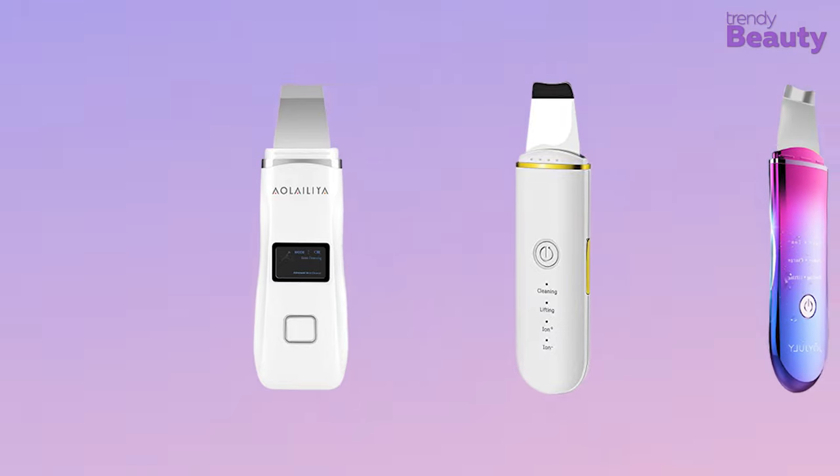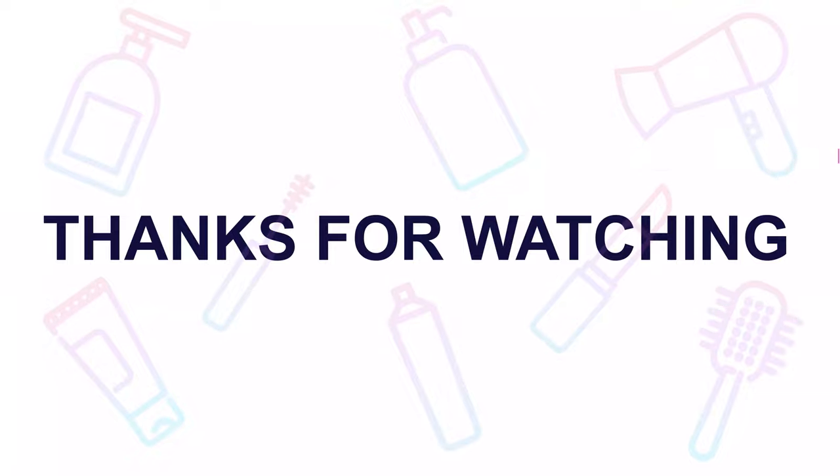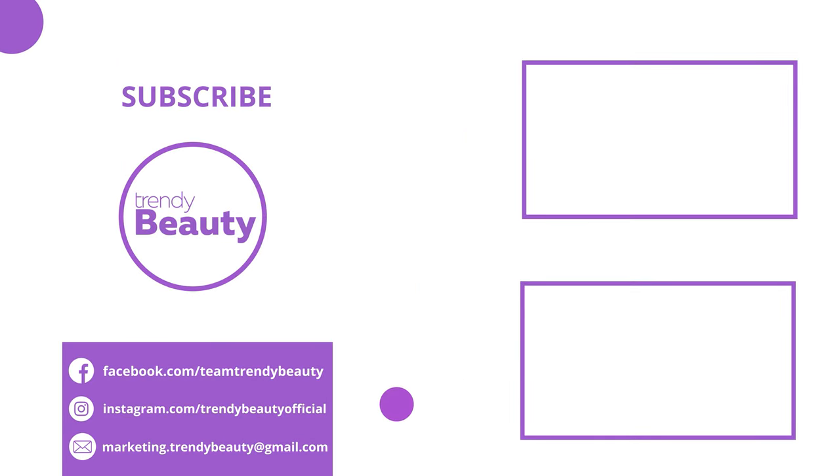And those were our top 5 best skin scrubber spatulas. Thank you so much for watching our video. If you liked the video, hit like and share with your friends. Comment below to let us know your thoughts. Consider subscribing to the channel if you love our videos and press the bell icon to get notified of our future videos.